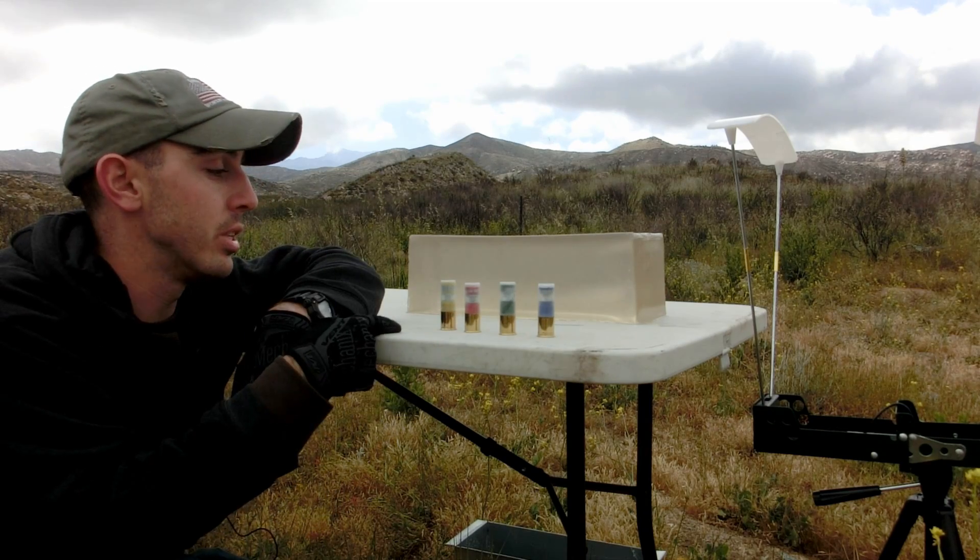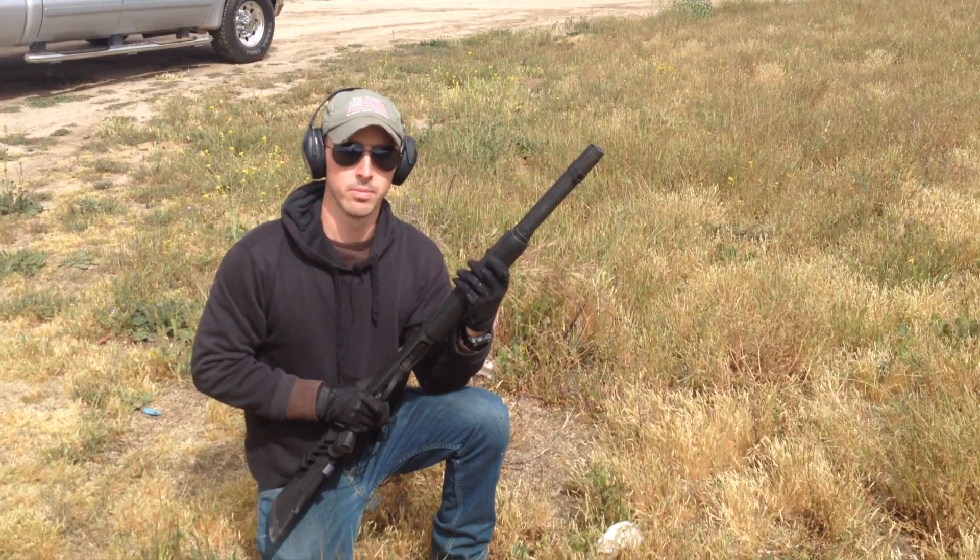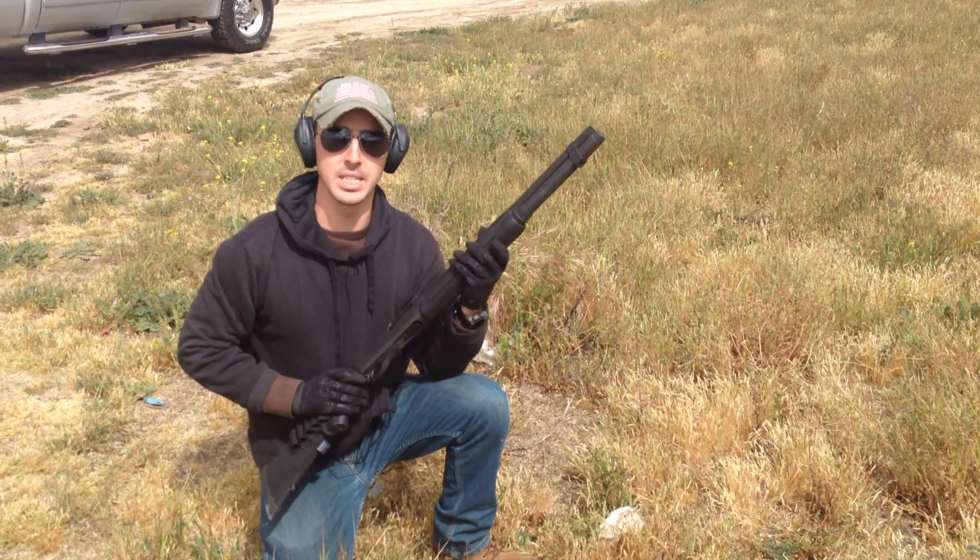So today we're going to be testing the Hexalit 32 out of the Remington 870. You can look for the others in future videos.